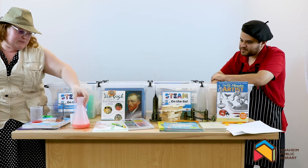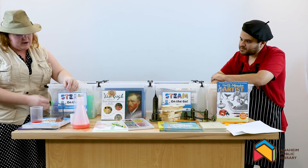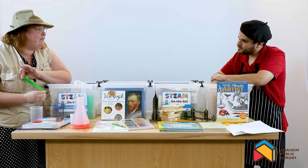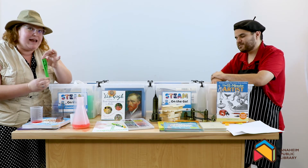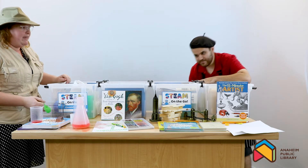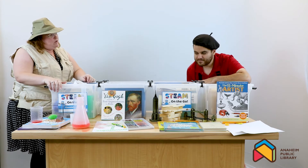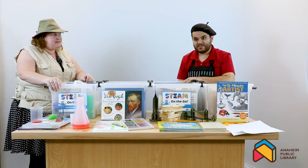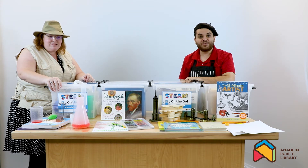Now, I could repeat the experiment, but I don't have time right now, and our friend Mr. Balloon would come to life. If you want to do this experiment and more, you can check out one of these STEAM on the Go kits. Now, when does it go live? Well, it goes live Monday, September 28th, 2020.